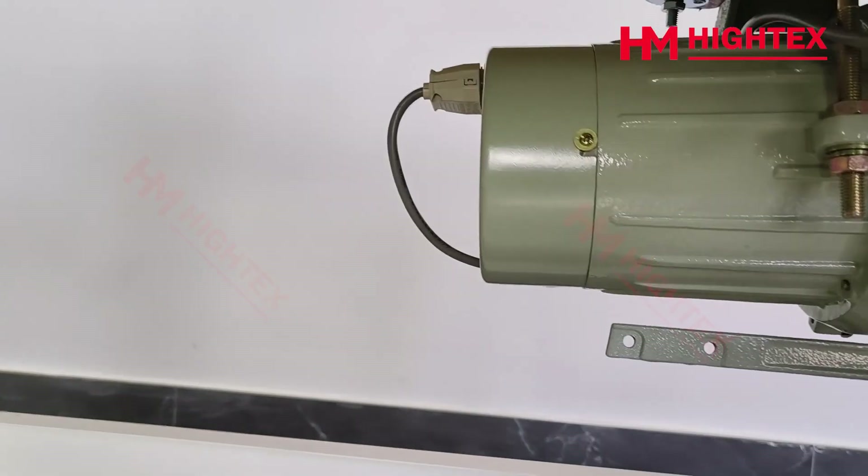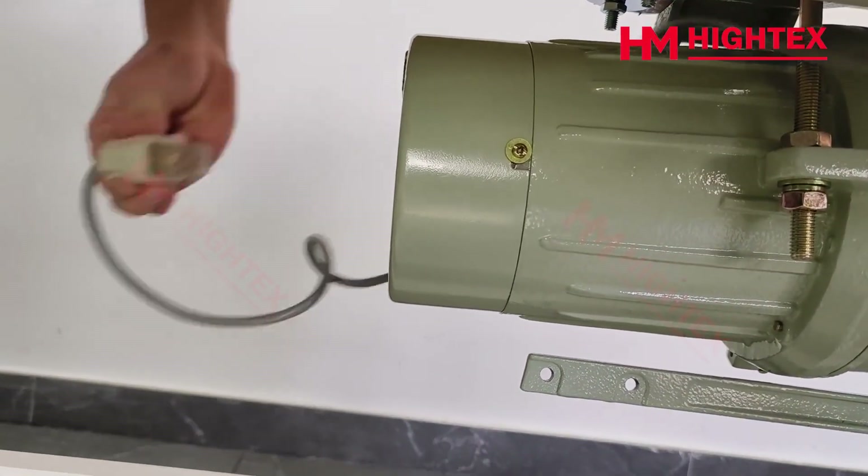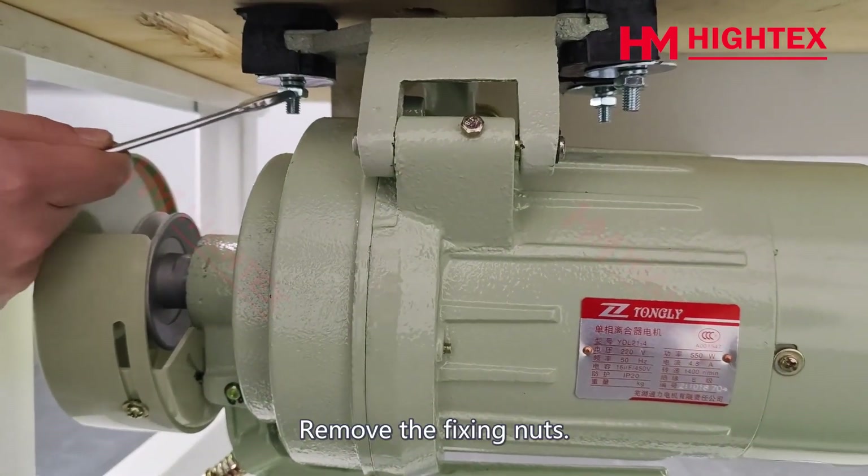Step 3: Remove the clutch motor. First, remove the power cord of the clutch motor, then remove the fixing nuts.